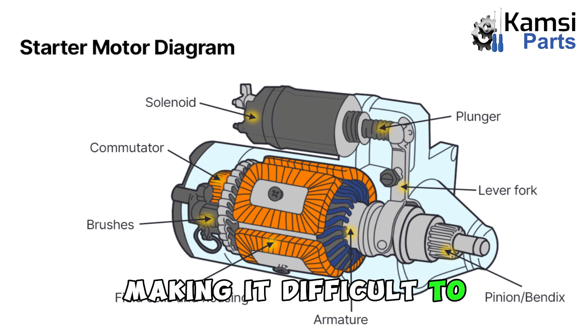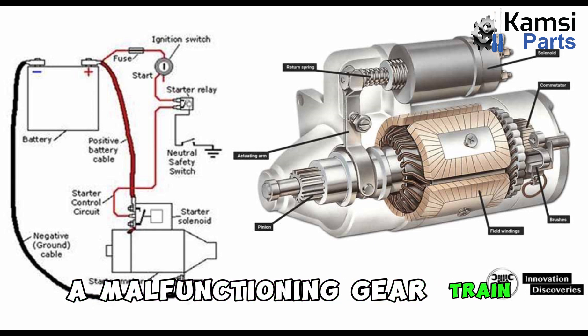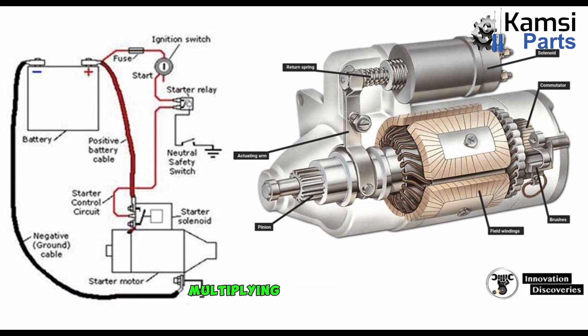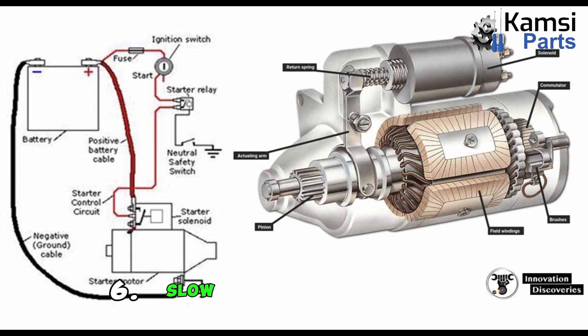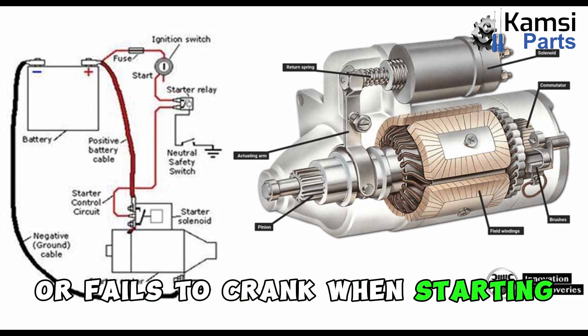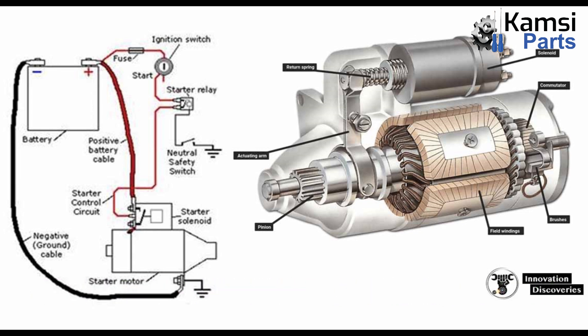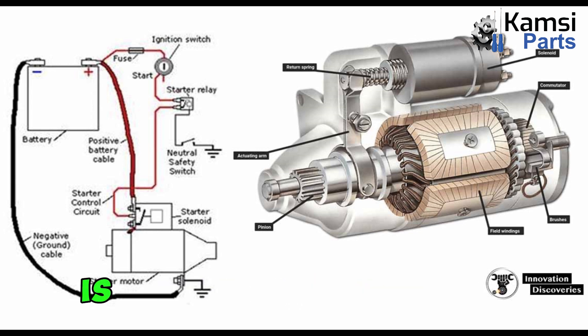Making it difficult to turn the flywheel. 5. Gear train malfunctions: A malfunctioning gear train, responsible for multiplying torque, can impede the starter motor's ability to rotate the flywheel. 6. Slow or no cranking: If your vehicle cranks slowly or fails to crank when starting, it may indicate a problem with the starter motor. 7. Clicking noise: A clicking sound from the starter motor when turning the key in the ignition is often a sign of an issue, such as a faulty solenoid.